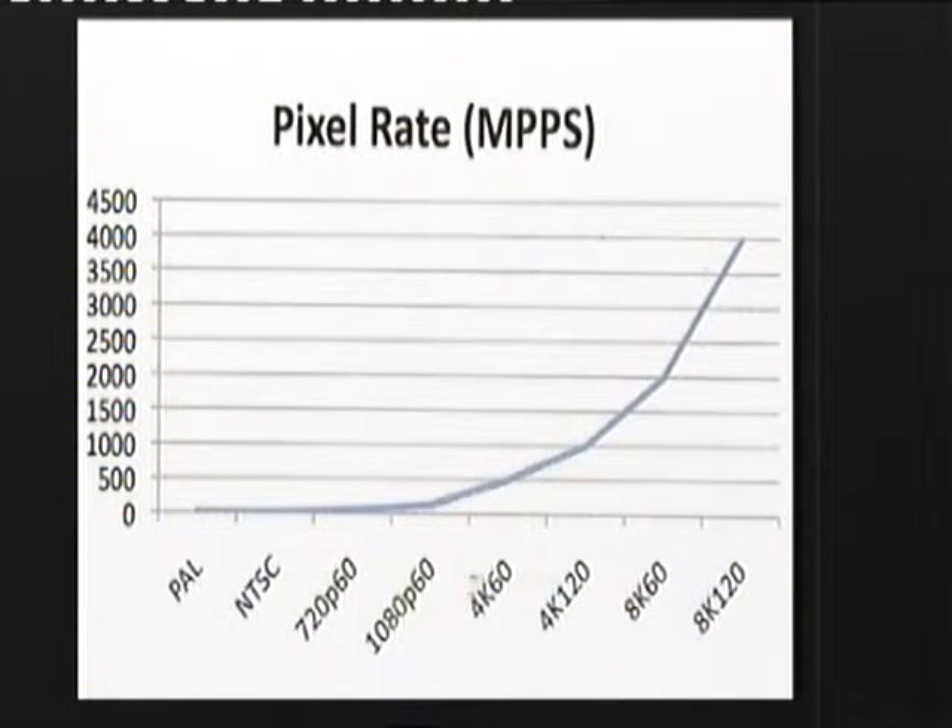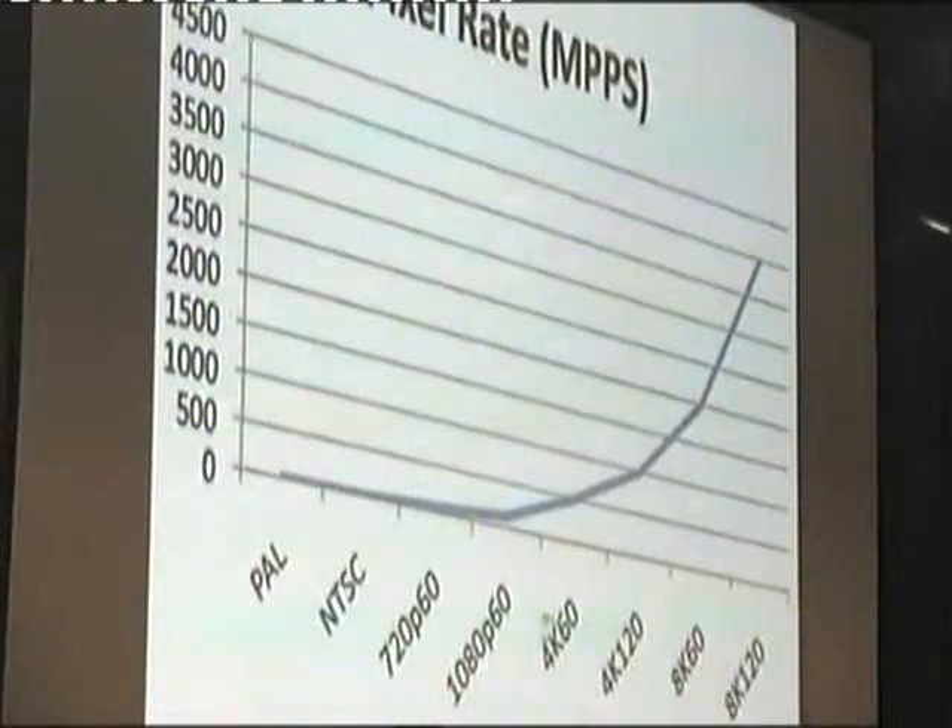The pixel rate is just worth looking at. If we're talking SDI, we're talking about 270 megabits a second down at the low end, and then we move up — and so it goes — until you get to 8K at 120 frames, which is apparently what the Japanese are talking about. I wonder if there's enough memory in the room, but the trouble is they'll shrink it, and you'll get a half-hour programme at 8K, 120 frames, on a memory stick — though not in my lifetime, I reckon.